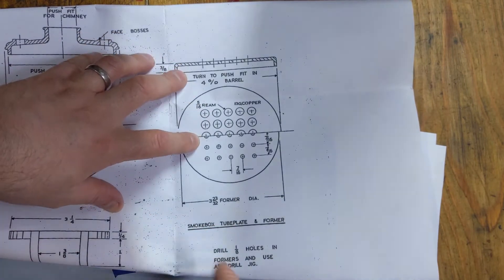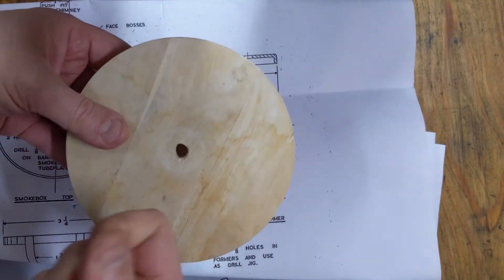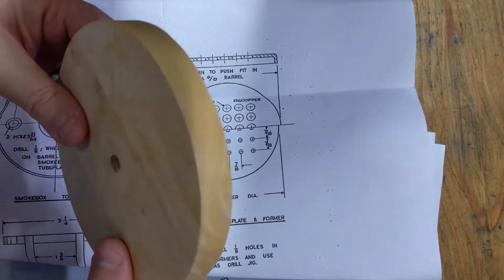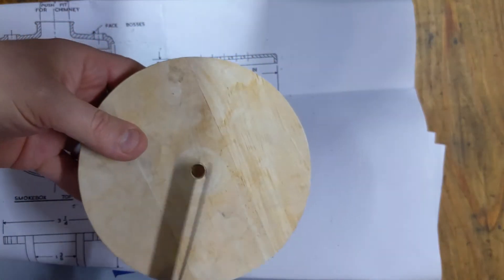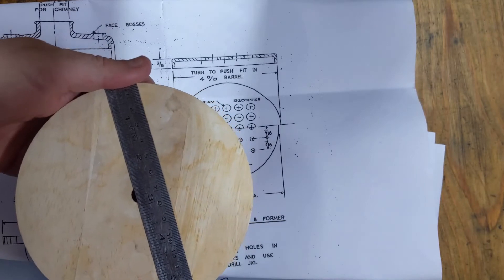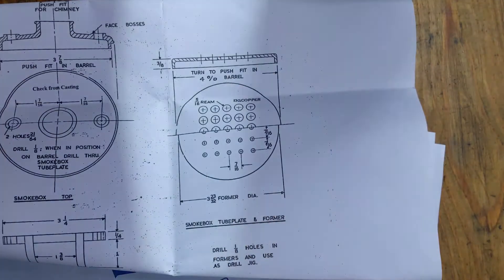Therefore this calls for a three and twenty-three thirty-seconds inch former diameter. So this here is a lump of wood - it was a base of something at some point. We've already got a bit of a center hole so maybe that's potentially useful. It's a bit of scrap, just over three-quarters of an inch thick, so that should be perfect. It feels pretty hard. We'll give it a go, we'll turn it up and see what it's like. There's a fair amount to come off because it's about five and a half inches diameter, so two inches to cover - we're going to make a mess.